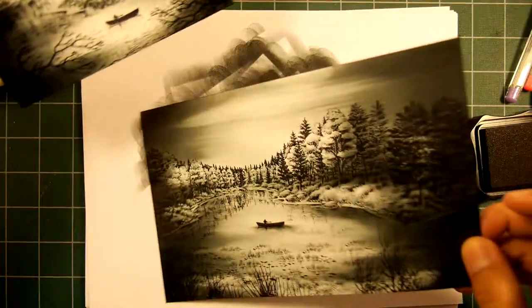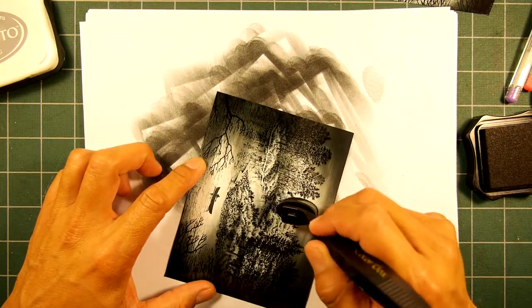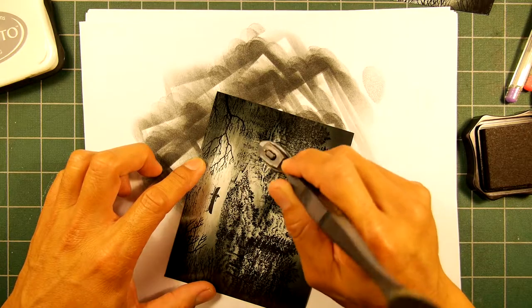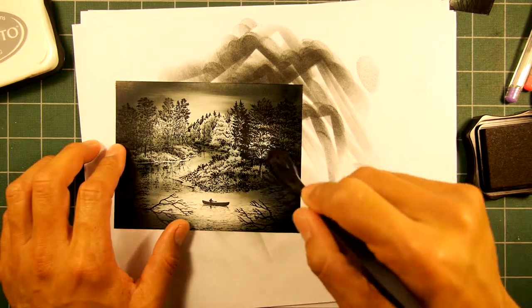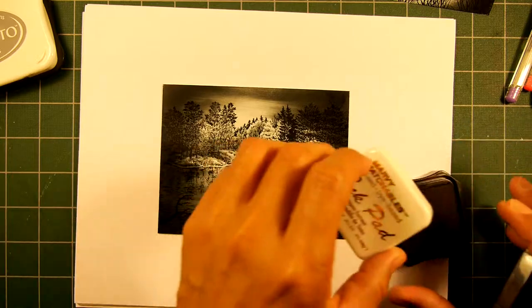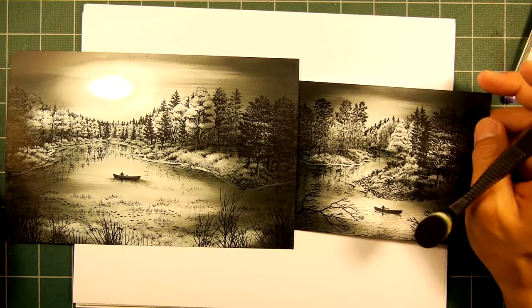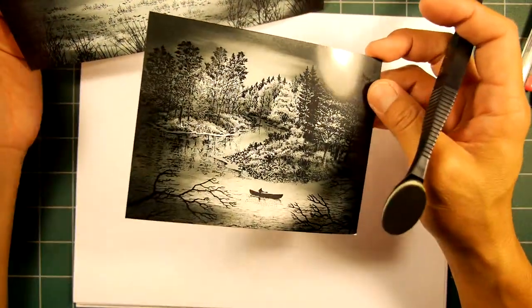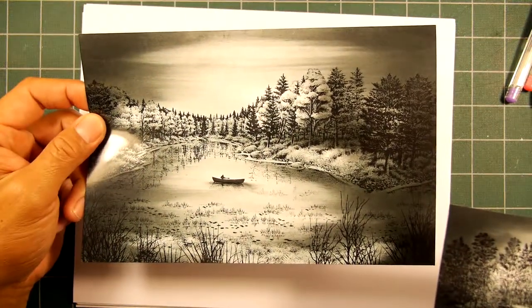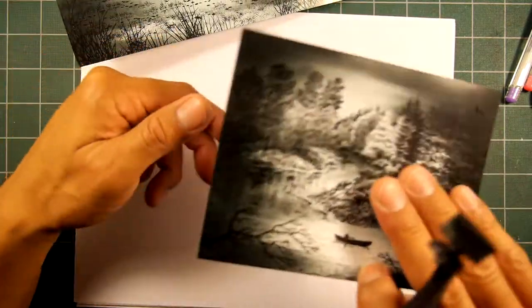These two scenes are pretty fully realized in terms of your lighting scheme and the overall finish of a piece. But let's create a little bit of contrast between these two pieces in terms of temperature. I'm going to figure it out as I go along - I think I'm going to make this one a warmer scene, and this one a cooler look.